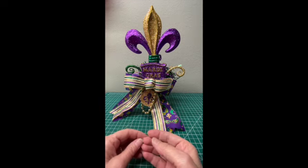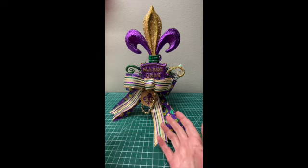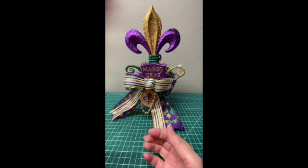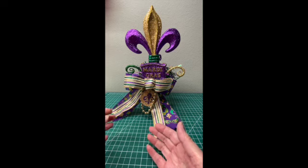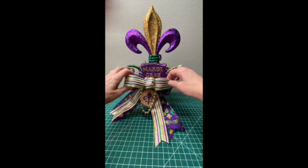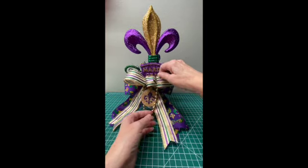Welcome. This is just a quick little informational video to give you a little bit more information about the Mardi Gras centerpiece that I can't post on Etsy. Etsy limits me to about 15 seconds, so I wanted to do a little bit more and show you some of the things about the centerpiece.